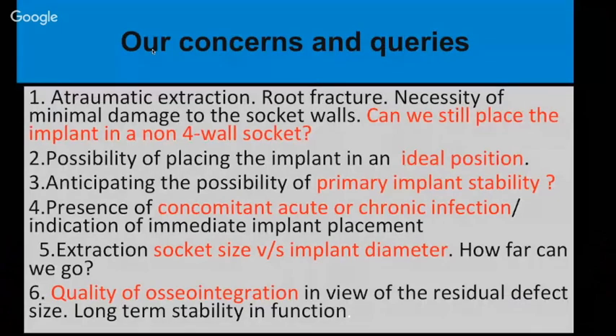Our concerns when we face this situation are: Can we extract the molar in an atraumatic way? What happens if the root fractures? How aggressive should we be in extracting the roots? And can we still place the implant if the socket has been damaged? How far can we go? Should we do it immediately if extensive surgery was done to remove residual root tips?